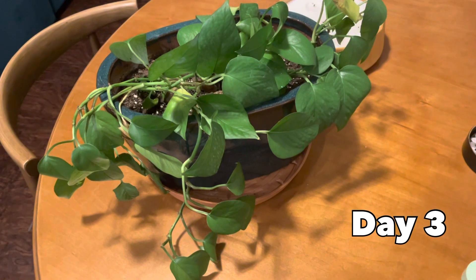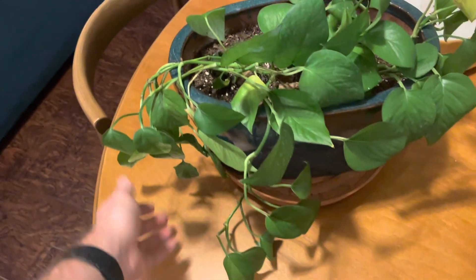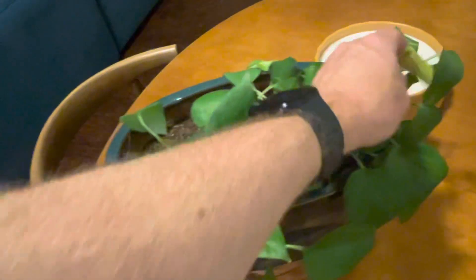As you can see, day three — looking better again. The leaves are bouncy again. Didn't really need to take off any yellow leaves, though sometimes you have to do that. There's one here and I'll see what that does.